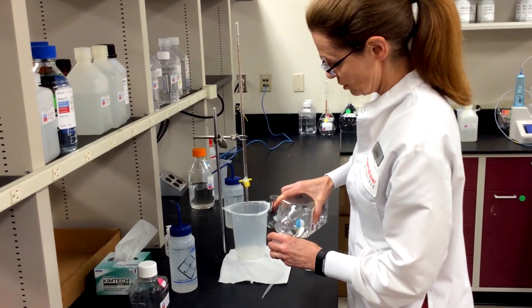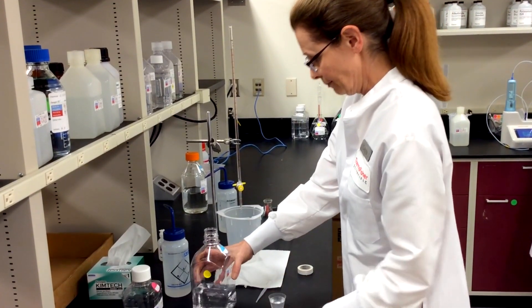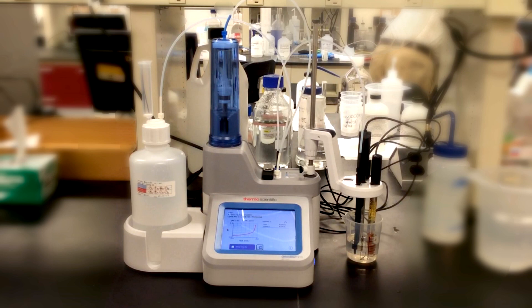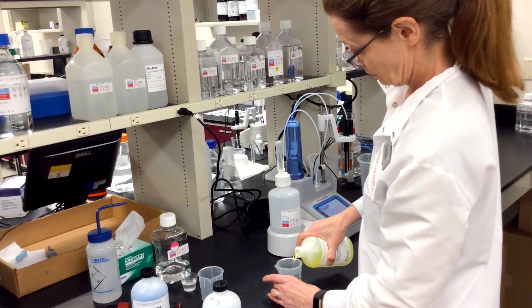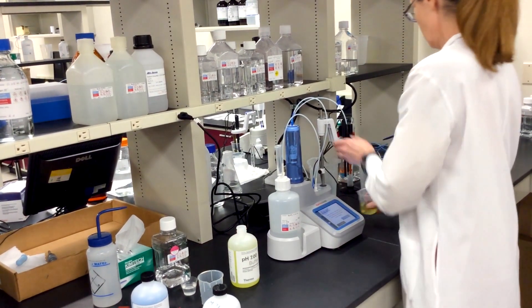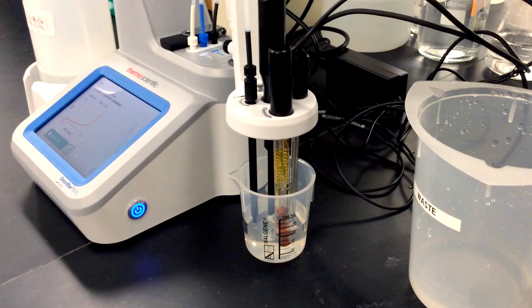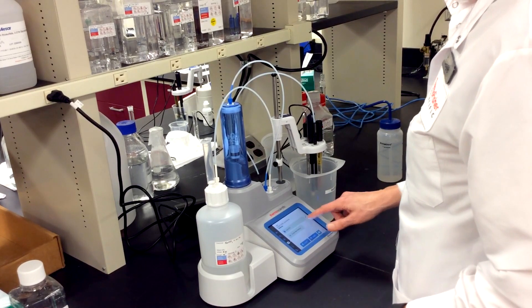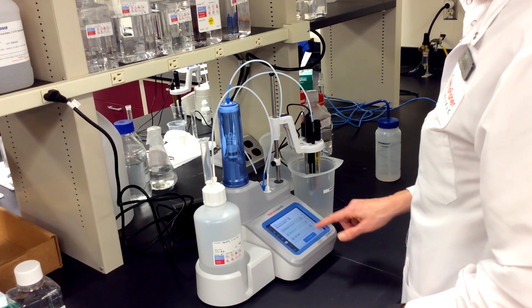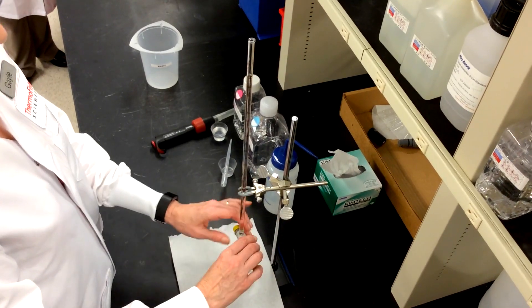Manual titration is a time-honored technique that I and others have been using for many years. But since I made the switch to an autotitrator, I can't imagine going back. There are improvements in safety achieved by having an auto-filling burette for less handling of corrosive titrants. Reproducibility is increased by using saved methods and automating the endpoint recognition, and the accuracy of the burette can be up to a hundred times better than a manual burette.